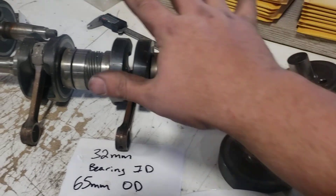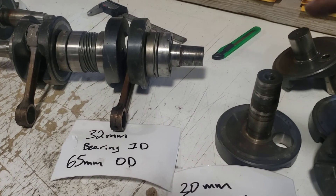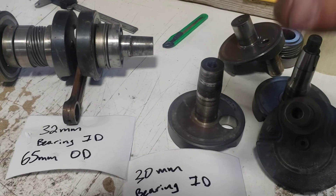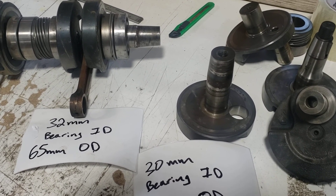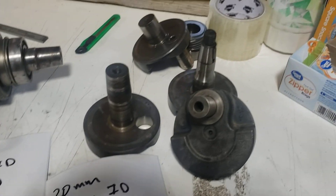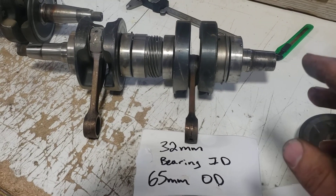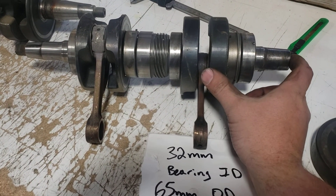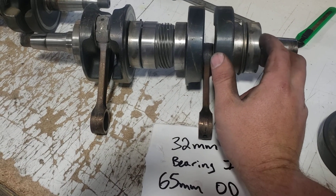If you mix them up or switch the engines, it's not going to fit — it's not going to work. So the main thing is knowing what year engine you're dealing with. All the older ones are interchangeable. After '97–98 they upgraded the PTO bearings and made them bigger.